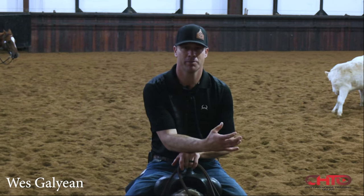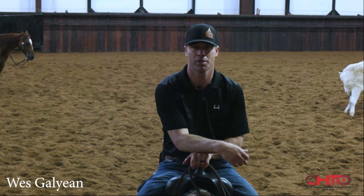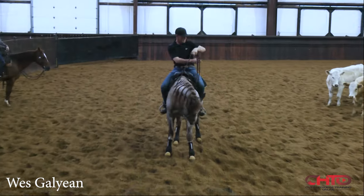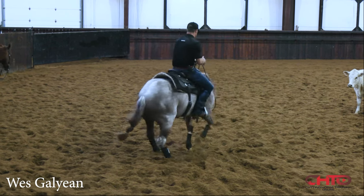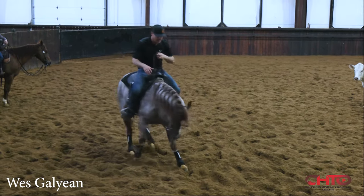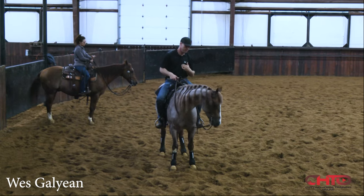I don't want to push him too much, but I want him to know that we're starting to feel the pressure of a show, so I'm wanting to pick it up just a little bit. At the same time, that's our discipline and our repetition, and that helps us stay more accurate and more consistent in the show pen for me and my horses.